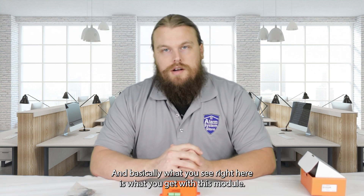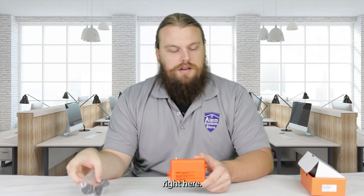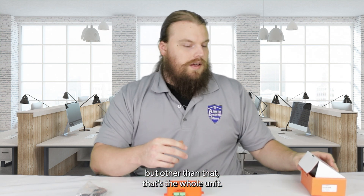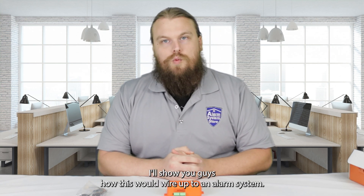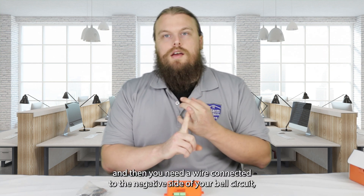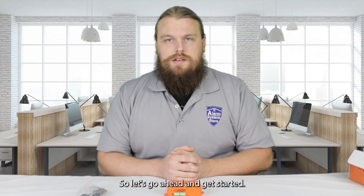Basically what you see here is what you get — the module comes with the communicator itself, an antenna that screws on top, and the box has a manual in it which shows the wiring terminals and gives a little information. So we'll pull a camera over and I'll show you guys how this would wire up to an alarm system. It's literally just three wires — you need positive and negative constant power, and then a wire connected to the negative side of your bell circuit. That's all it needs to run the unit.